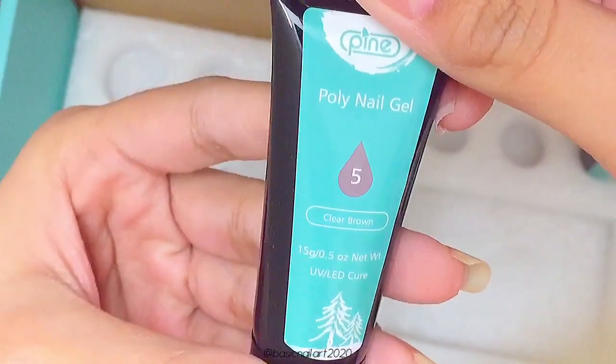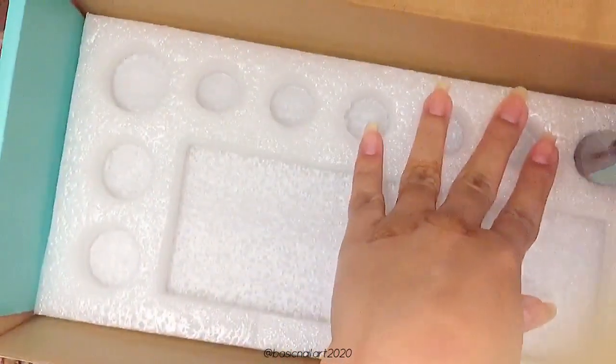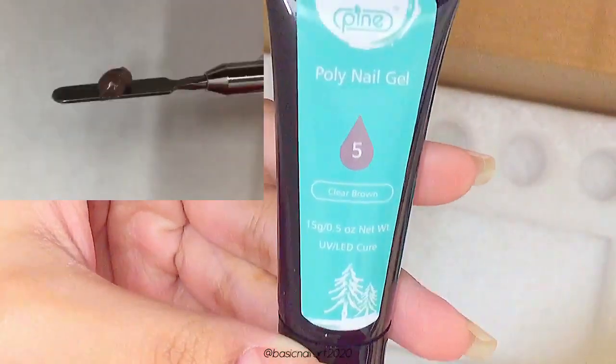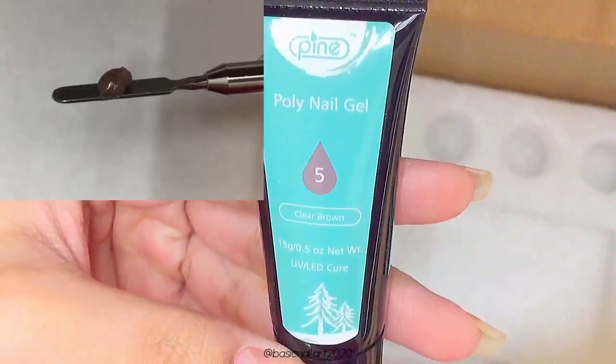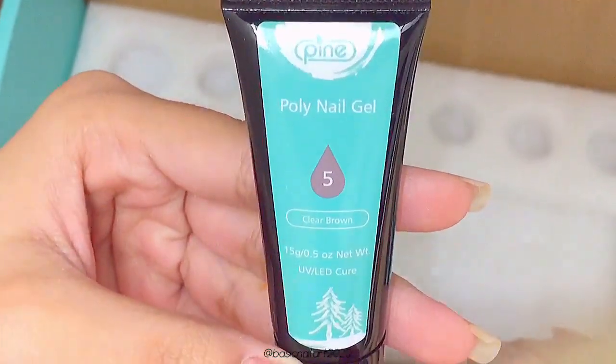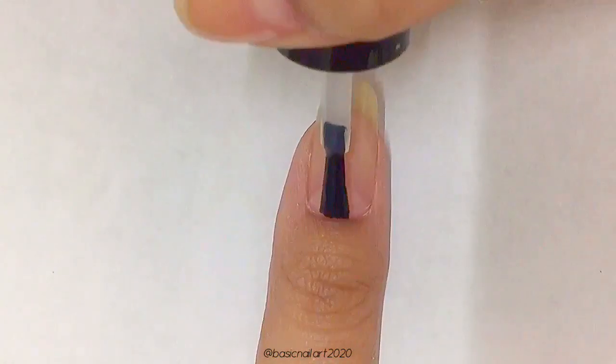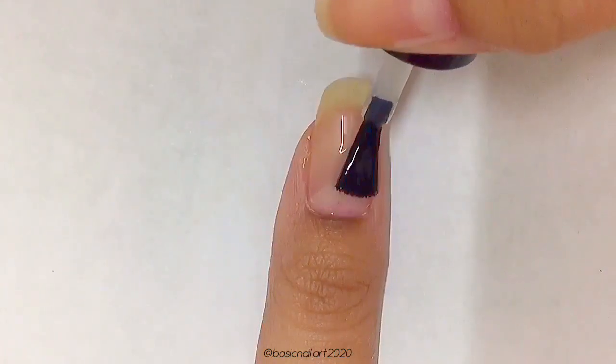Then there's a skin color gel which I find to be a bit darker than my skin color. Then we have a clear brown, which looks like a dark brown to me — and I actually got two clear browns, which could be a packaging default, but it's not a big deal. Here's how all the colors look side by side, and it's quite nice that all these colors are pigmented.